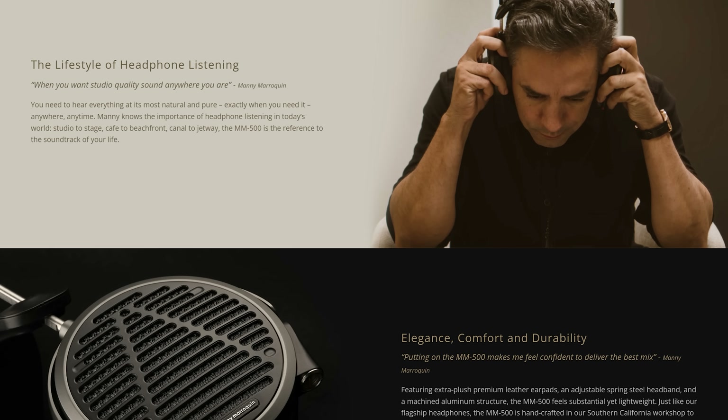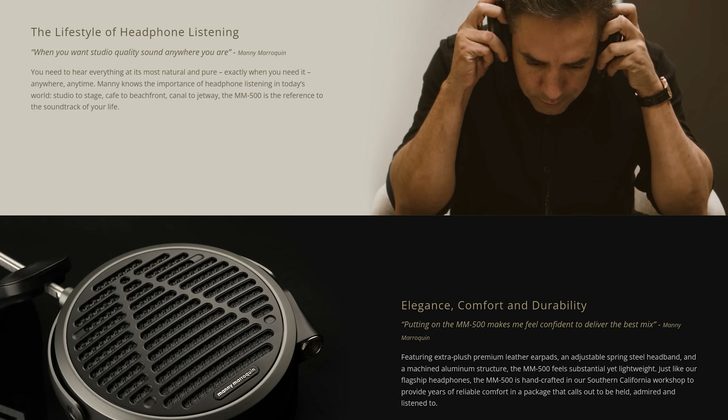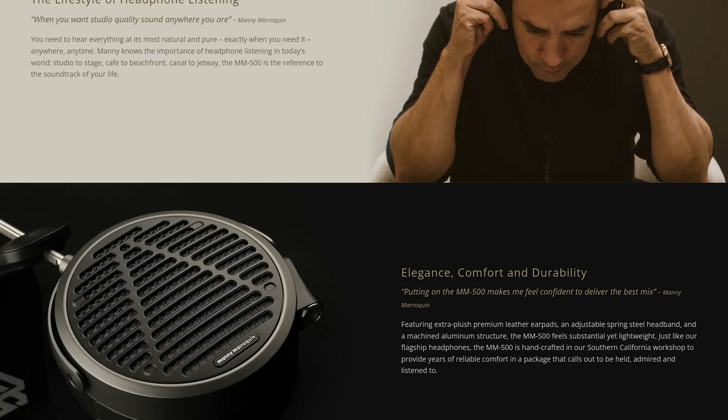Both these headphones are a studio collab, essentially built for a very well-known producer and mixing engineer, and then turned into a commercial product. The MM500 came first and the MM100 came now as a cheaper alternative.